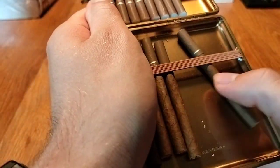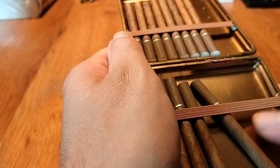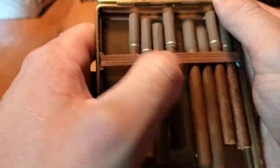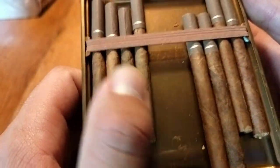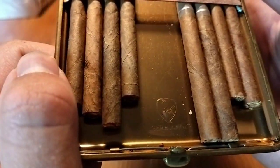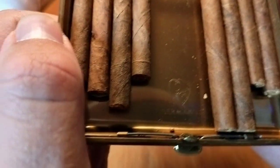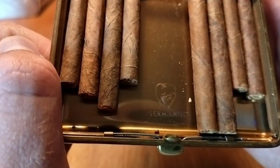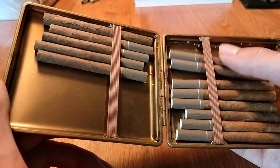On either side you have two stamps. One says 'Made in Germany' right here — which we love, because German manufacturing is quality. Deutsche Gründlichkeit, you know. And on the other side there's a Germanus logo stamp as well.